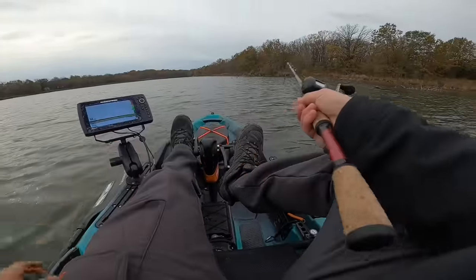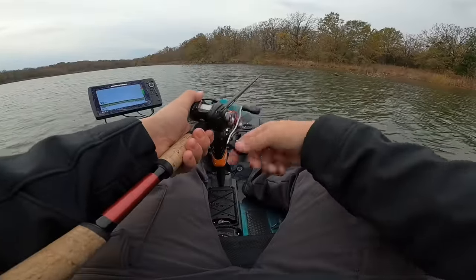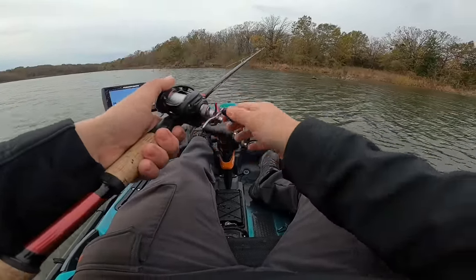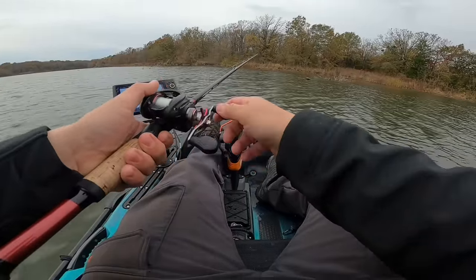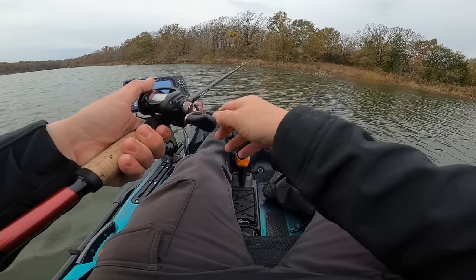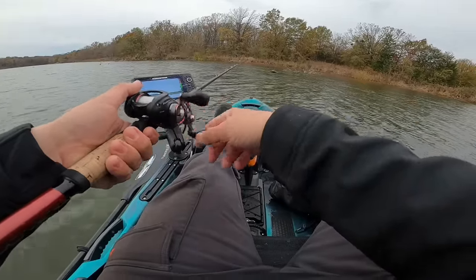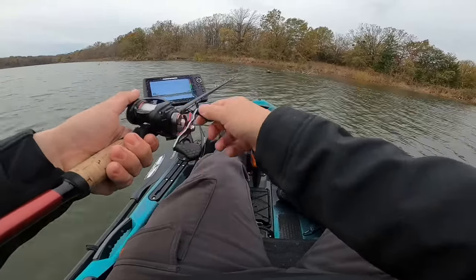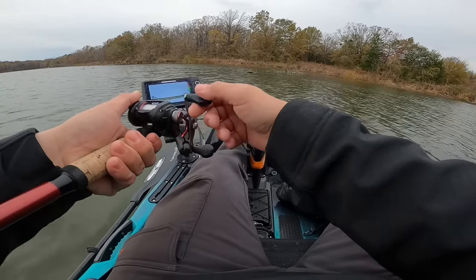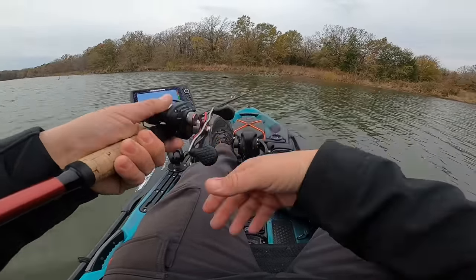When I first started fishing the thunder cricket I really liked the thump of it, but I was reeling it way too fast. The reel I'm using is a 6.8 to 1 gear ratio — I prefer this gear ratio for both bladed jigs and crankbaits. I throw this both on my cranking stick and what I call my chatter bait bladed jig thunder cricket setup. And as I'm even talking, I'm starting to reel too fast, so I have to remind myself — don't reel too fast. You want to barely reel this thing so that you're feeling the vibration.